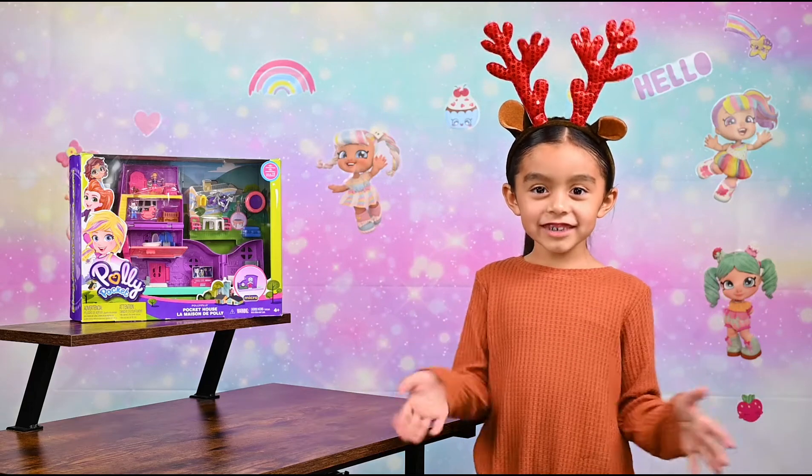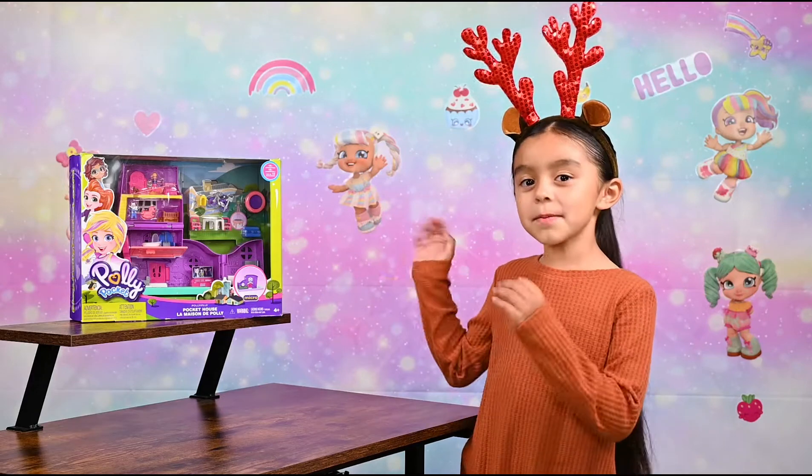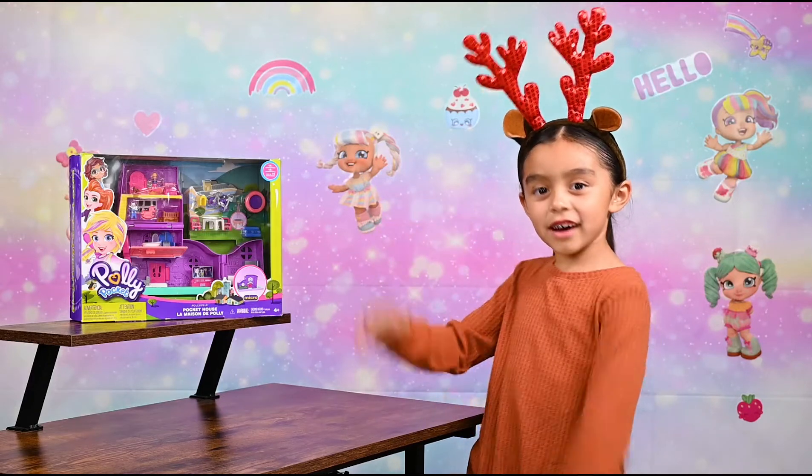Hey guys, welcome back to my channel. It's Isabella here. We're gonna be opening the Polly Pocket Pocket House.